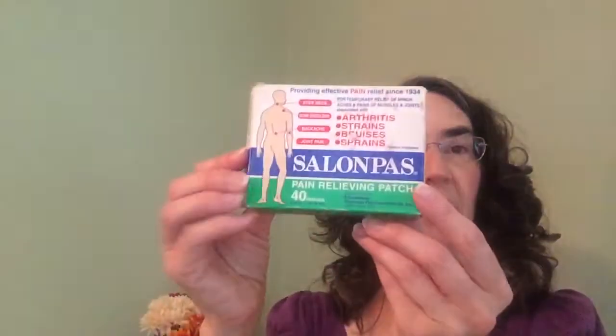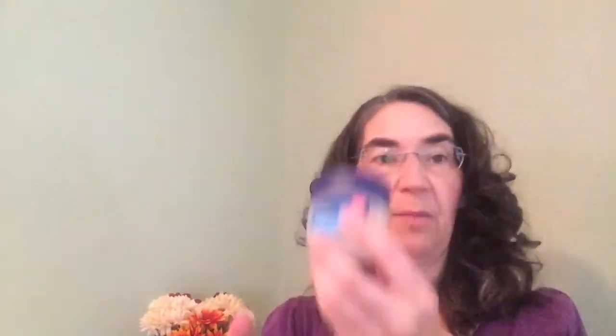Here are some Salon Pas — those little pads you put on your back or wherever you're having pain. I think I'm going to put those where the theragesic was, because I don't need that in the bedside table. I keep a little thing of Vaseline by the bed so that's in here.